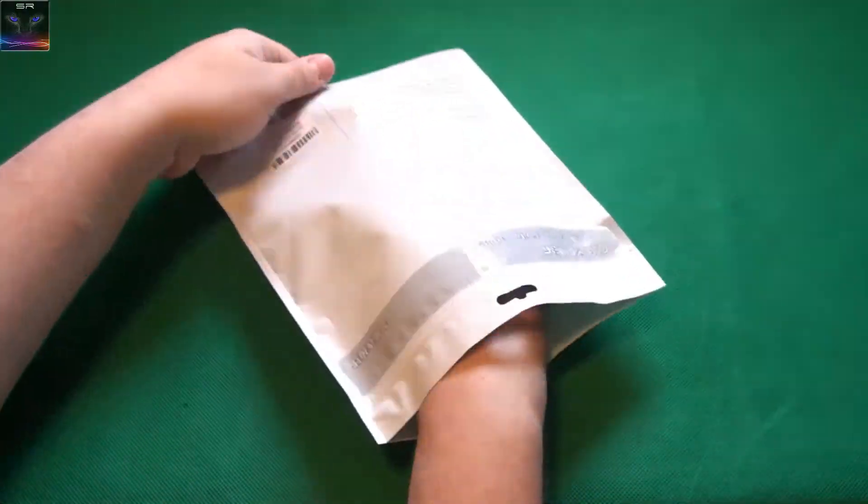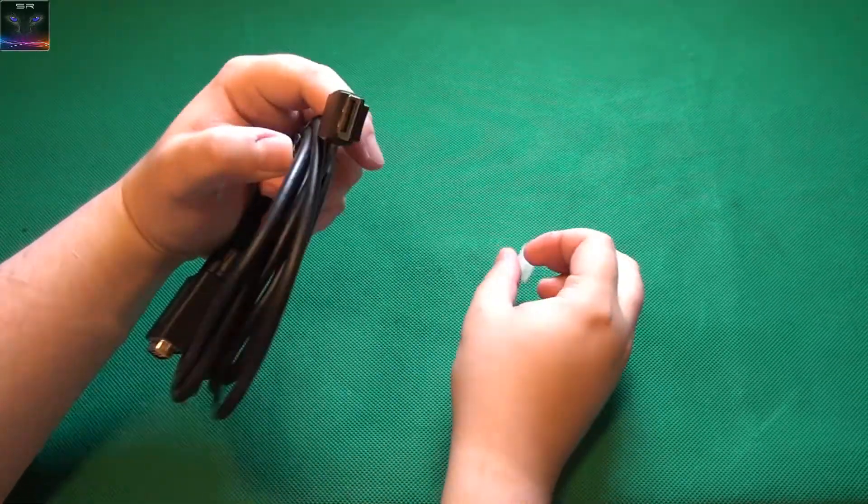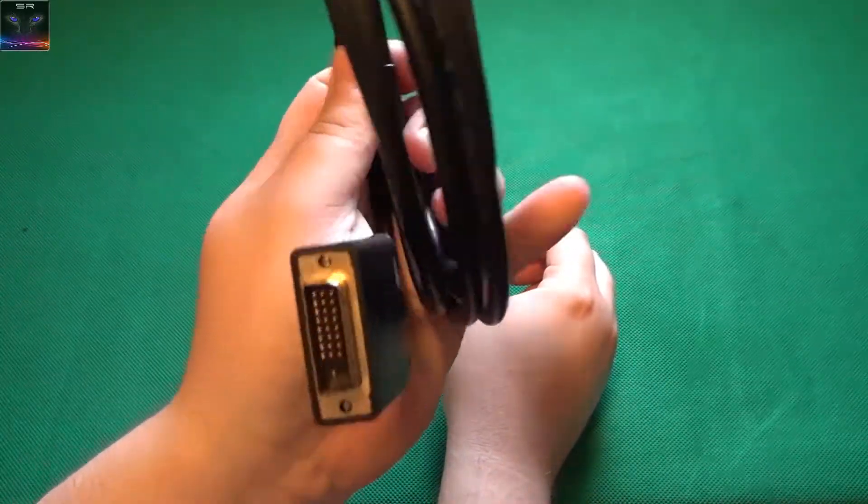This is a DVI to DisplayPort cable. That's the DisplayPort end, as you can see, and that's the DVI.